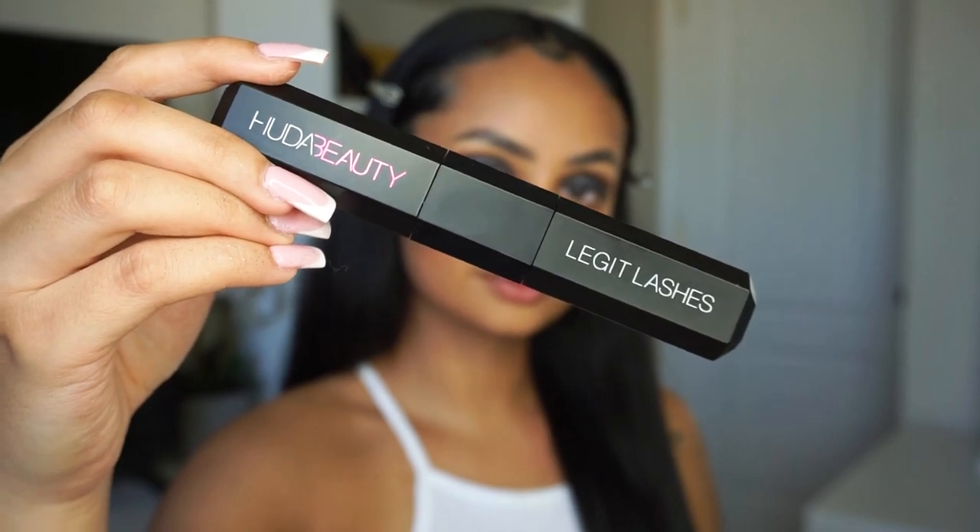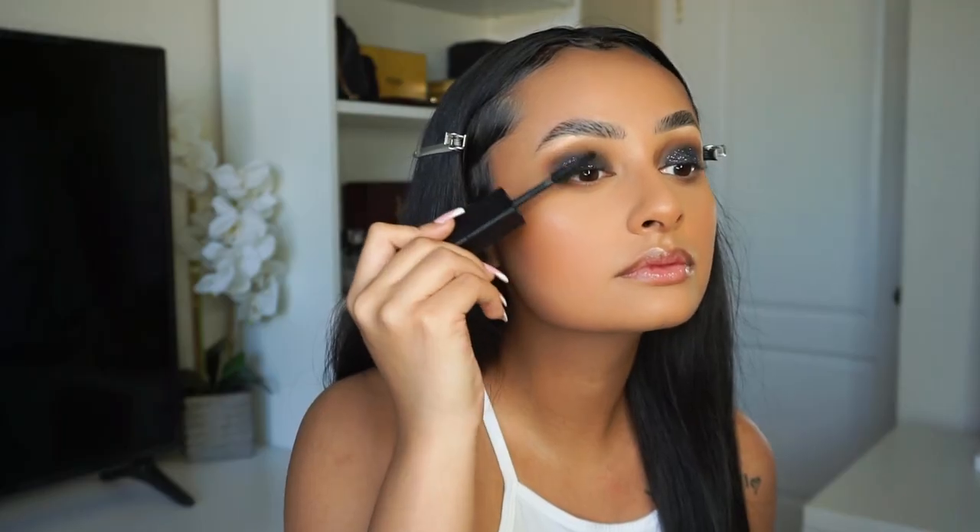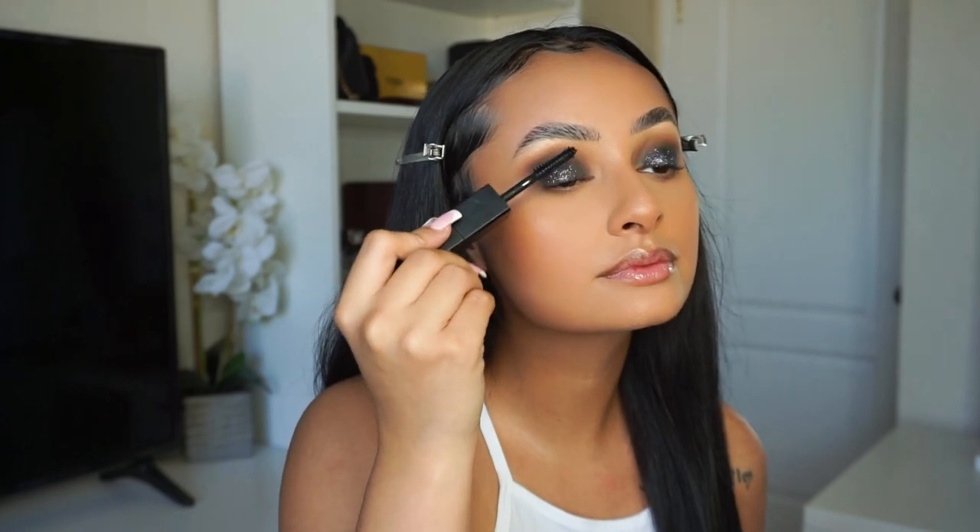I'm also putting leftover eyeshadow that was on my brush on my lower lash line. The mascara that I'm using is the Huda Beauty Legit Lashes Mascara and I'm using the volume side. I'm putting the mascara on my top lashes and my bottom lashes.